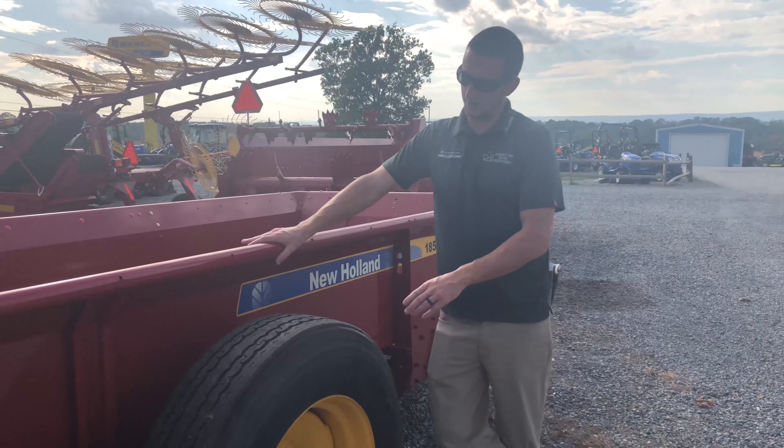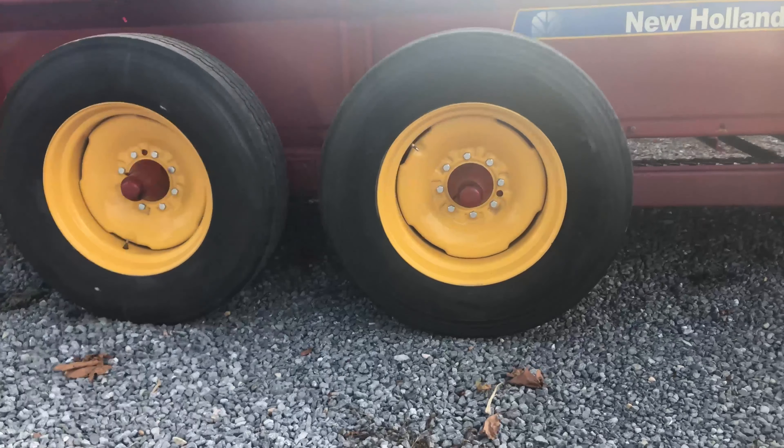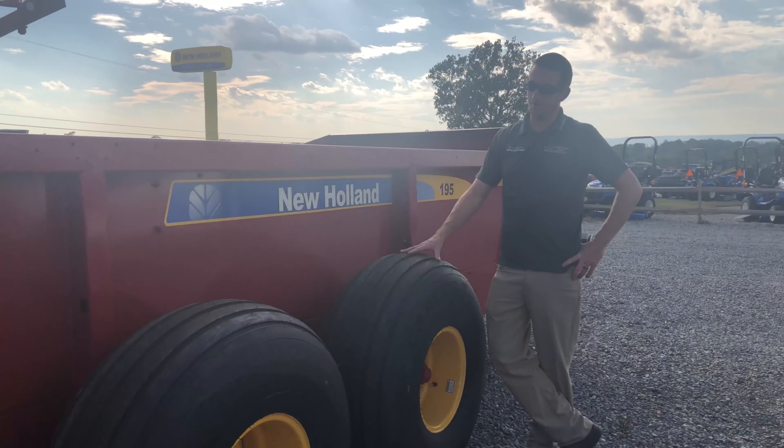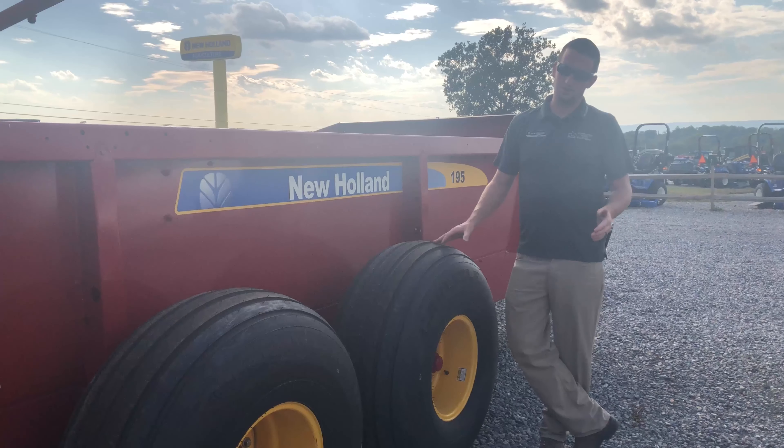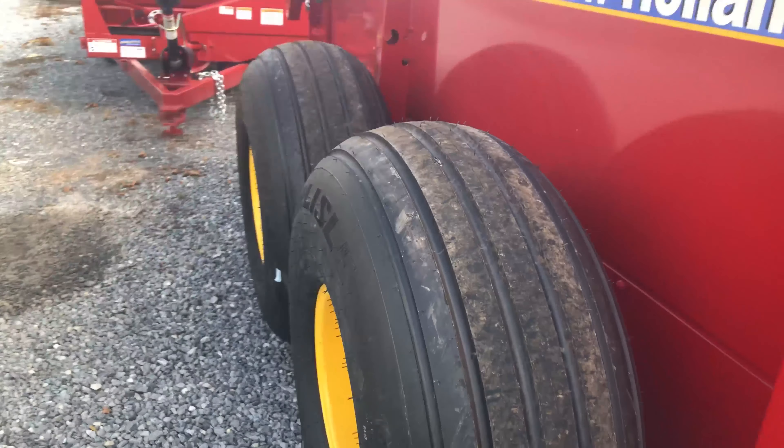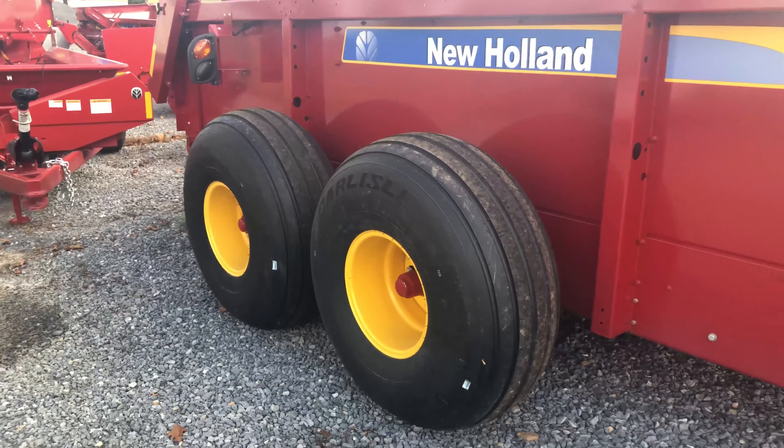Moving on to other options, you have two options for tires. You have a recap truck tire, or you can go to a flotation tire. This is the flotation tire — it's quite a bit wider than the recap truck tire. That'll help with compaction in the field and also help the spreader kind of float on top of the ground and not sink in and cause compaction in the field.